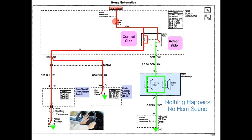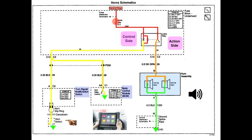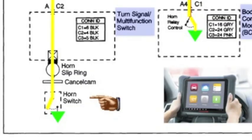To test the entire circuit, we use our scanner and command the horn on. When we do that, we can hear that the horn does honk. That tells us the entire circuit — the horn, the relay, the grounds, the power — everything is good, except the horn switch. When we push that button the horn doesn't work, so the horn switch is where we need to focus.